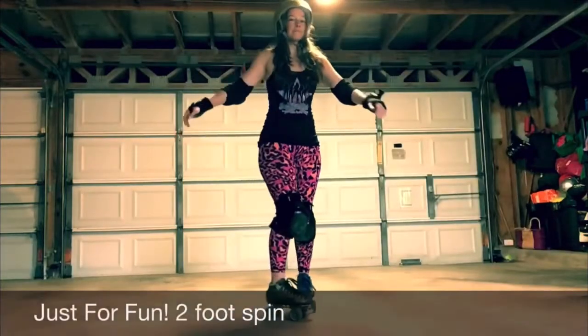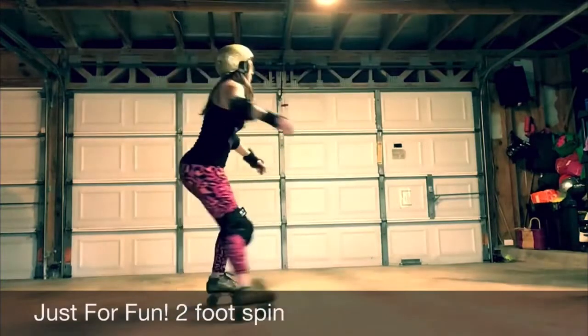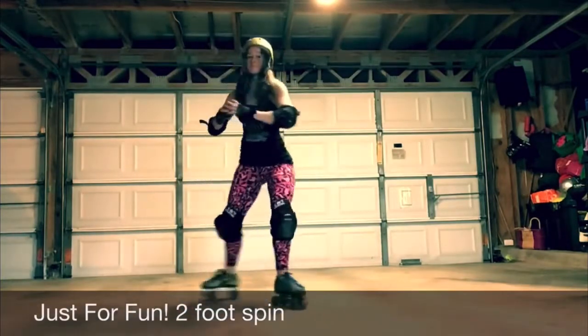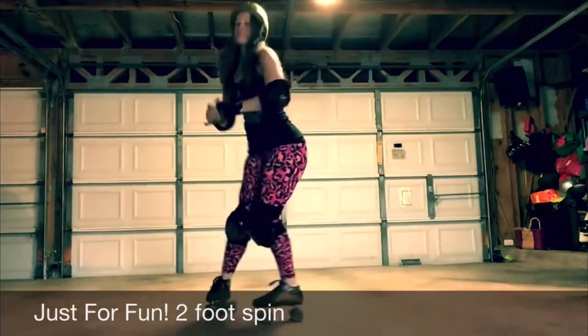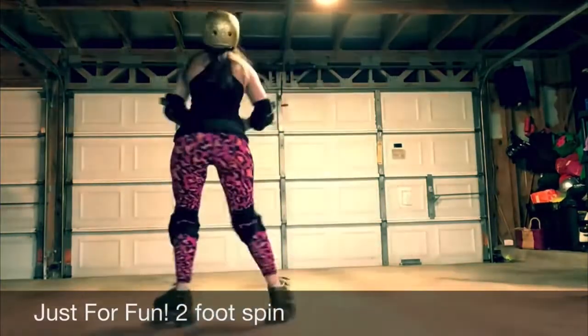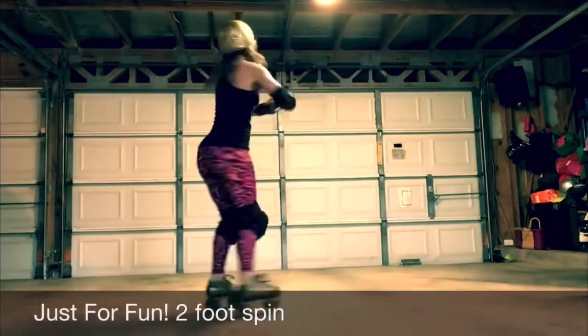All right, our last drill is just for funsies. It's a two-foot spin. The way to do a two-foot spin is you kind of see how my feet are doing two different things? It's like one's going forward, one's going backwards, one's going forward, one's going backwards. So you're going to do that for a few pumps, and then when you kind of get the groove,